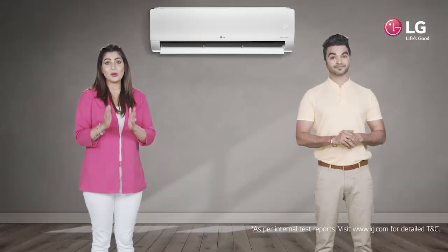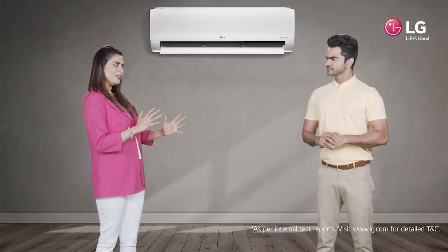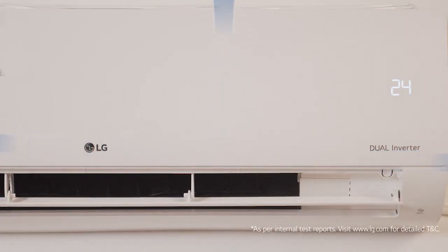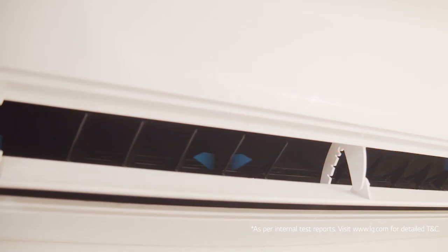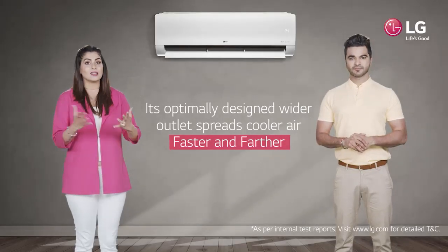Hi, did you hear about LG Dual Cool AC's latest 4-way swing feature? Not yet. Let me tell you about it. The latest and powerful 4-way swing in LG air conditioner disperses uniform airflow and ventilation in all 4 directions. Its optimally designed wider outlet spreads cooler air faster and farther.